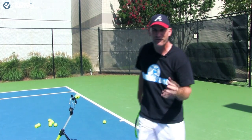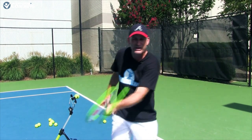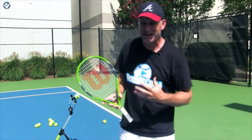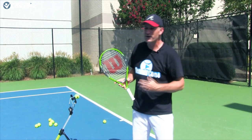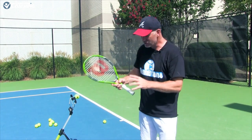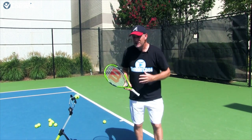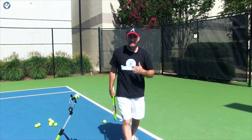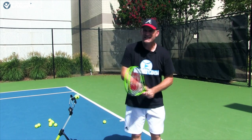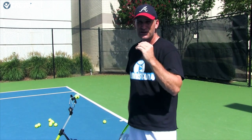Once you get comfortable with the continental grip on the forehand, it gets easier to get comfortable with the continental on a slice backhand, your volleys, and your serve. You actually use a lot of shots with that continental grip. The only grip that really needs to change might be the forehand topspin shot. Even though you won't be using the continental to rip massive topspin, I still recommend you go out some days, practice and rally with it — you're going to add a lot of shots to your arsenal.